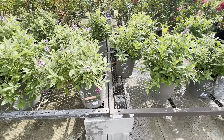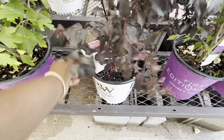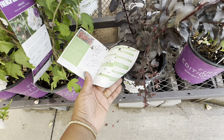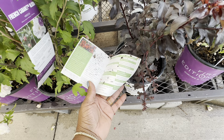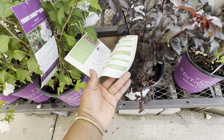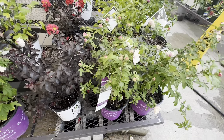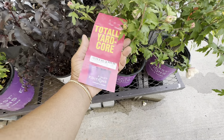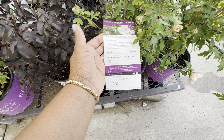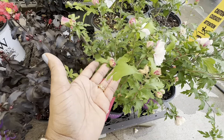We have one here by Proven Winners called Center Stage Red, $29.98. Needs six hours of sun, blooms in summertime, zone 6 through 10, gets 6–12 feet tall and 8 feet wide, spacing 8–9 feet apart, moist well-drained soil, prune in springtime, deer resistant. And here at Lowe's, this beautiful French Cabaret Blush hibiscus is by First Edition for $29.98. Full sun, dark green foliage, water medium, zone 5, gets 5–8 feet tall and 4–7 feet wide.